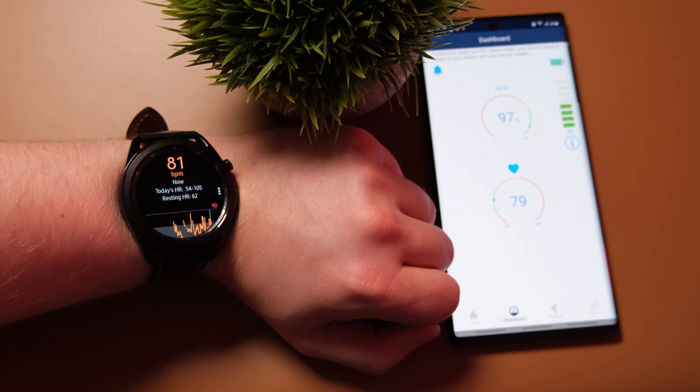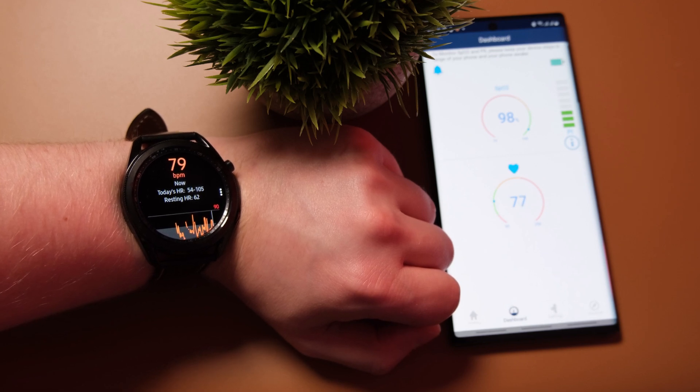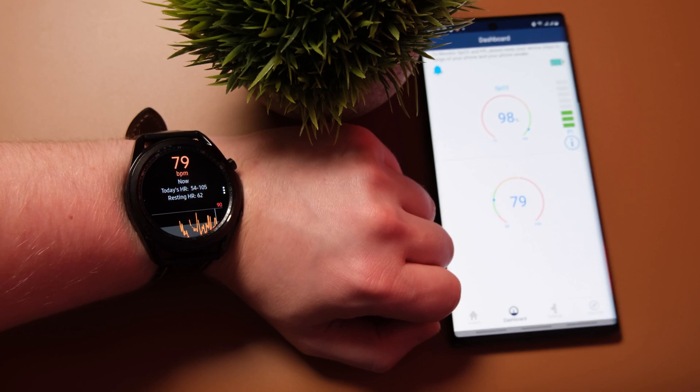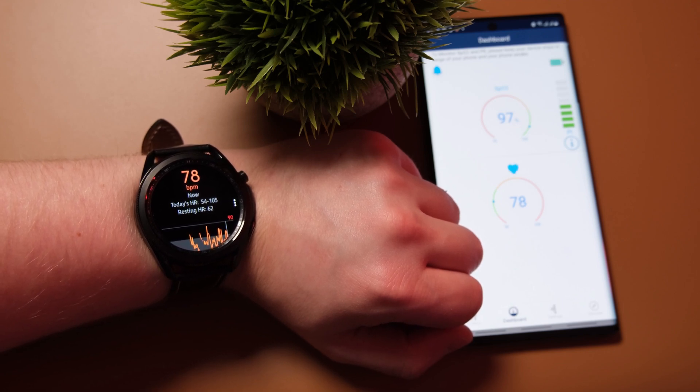The heart rate readings do seem to be accurate against the O2 Ring, but what I'm finding a little bit annoying is that the Galaxy Watch 3 is super slow. The continuous heart rate monitoring doesn't actually seem to be that continuous — it lags behind the O2 Ring by quite a lot. It does then catch up to what the O2 Ring was displaying, but occasionally it'll just stay in place for a good couple of seconds. I did quite a few tests and kept adjusting both devices.